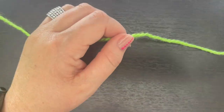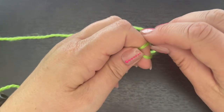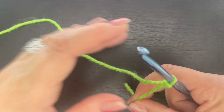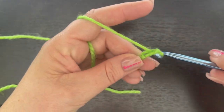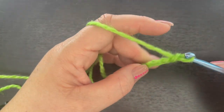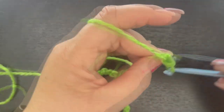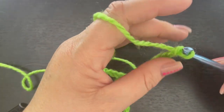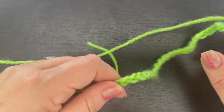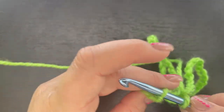Go ahead and grab all your supplies and we'll get started. So we're going to start with our slip stitch and then we're going to chain 52. We'll come all the way over to the end, making sure we don't twist, and we're going to slip stitch to that very first chain.